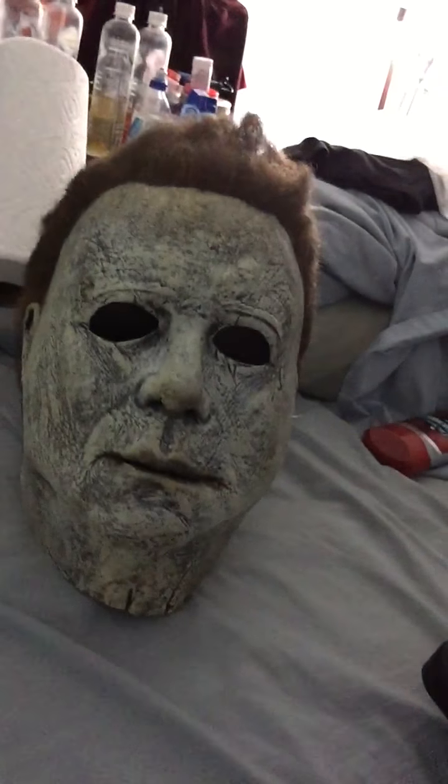It's so well made that it'll actually stand on its own — see, there you go. How many masks can do that? It's very top quality latex. I got this from Trick or Treat Studios, as well as the knife. I'll put a link in the description where you can get this mask. Comment, rate, subscribe guys, and go see Halloween. Happy Halloween!